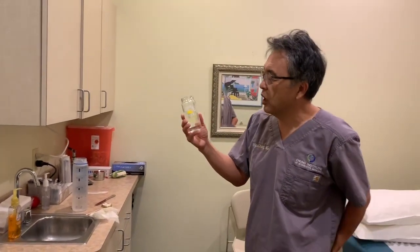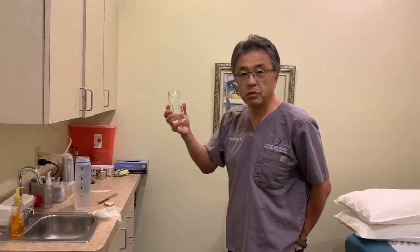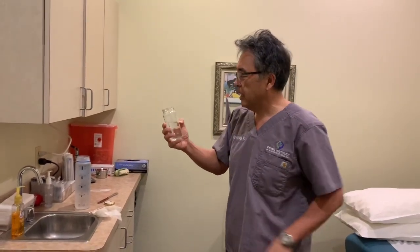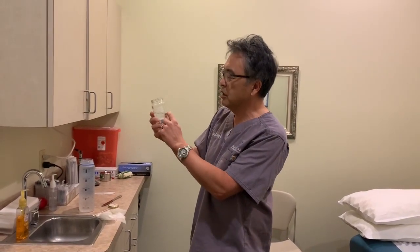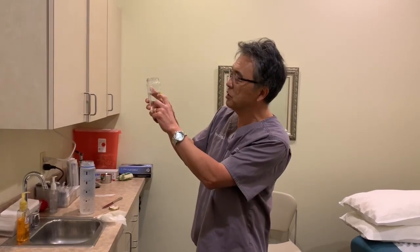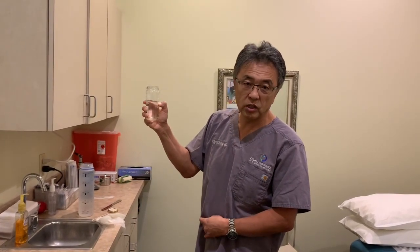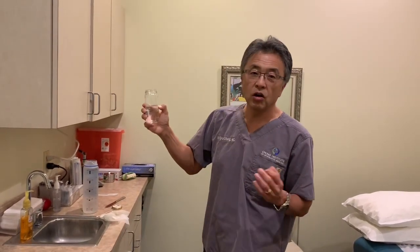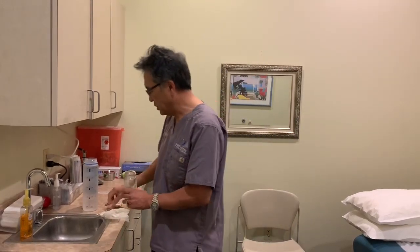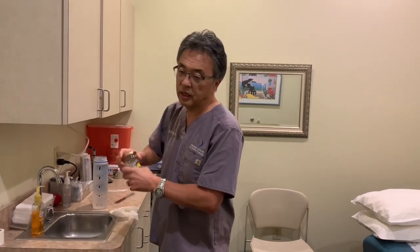In terms of how much water to use, I recommend finding a small jar. Use a magic marker or a jar with lines to fill it to the same level each time. Once you have your secretion — whether from the mouth, nose, or a cough — swirl it around, close it tightly, and succuss it. Succussing is a little different than shaking; that's the way the original homeopaths developed it.